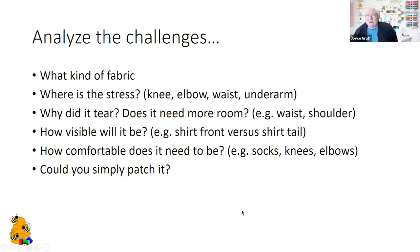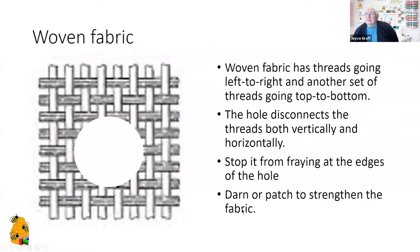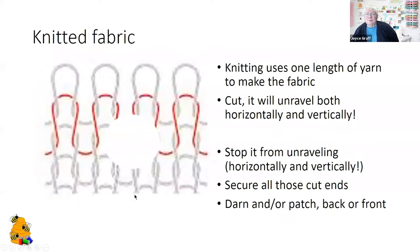You could simply put a patch on it. Woven fabric has threads going both left to right and top to bottom — we need to stop it fraying at the edges and then darn or patch to strengthen the fabric. With knitted fabric, the same thing: keep it from unraveling and darn or patch it.